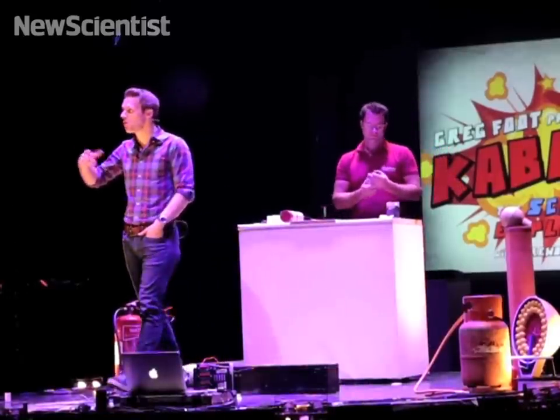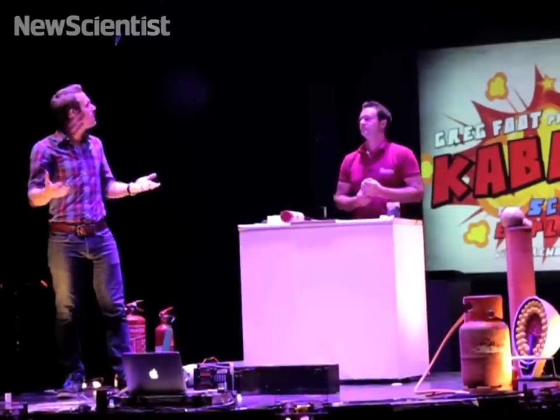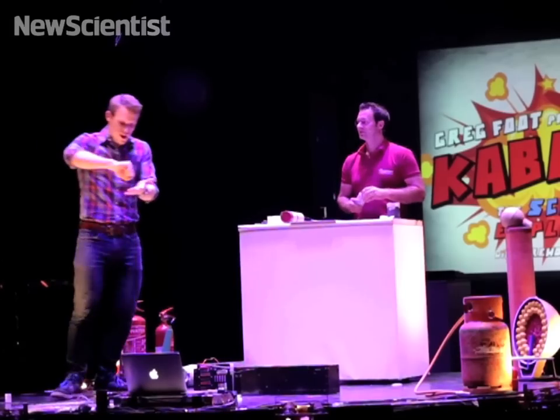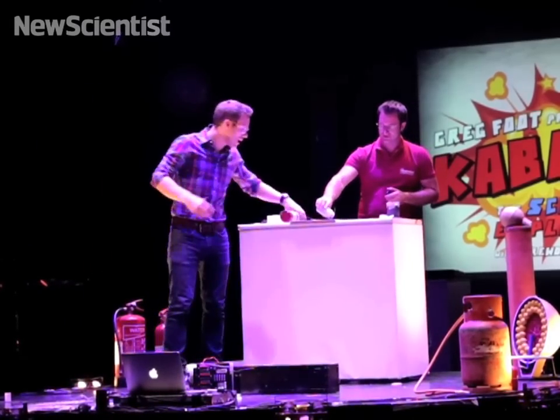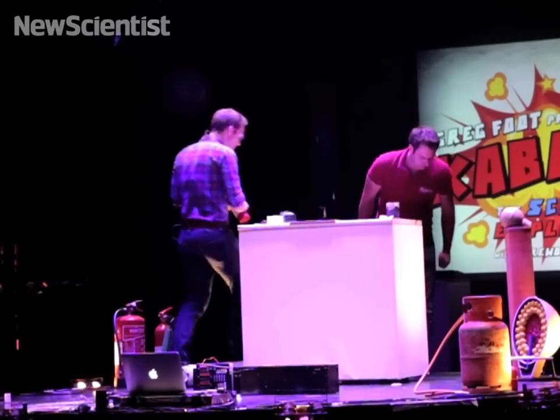It came over to Europe in the 13th century. A scientist you might know called Roger Bacon had a play with it, refined the proportions a little bit, processed it, milled it. And what he made was this — now known as black powder, rather than gunpowder. This is the more refined option.